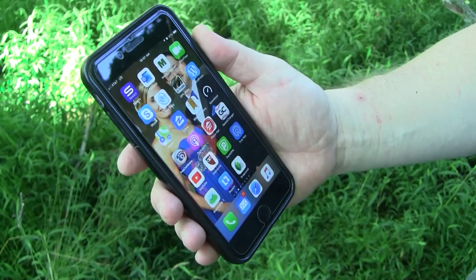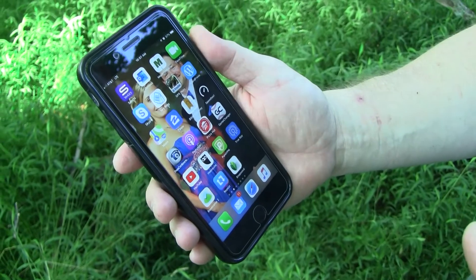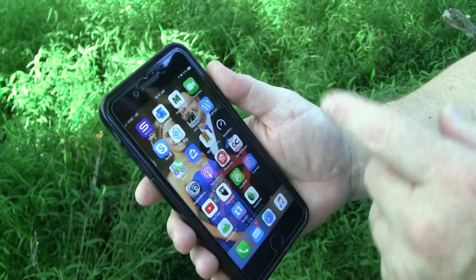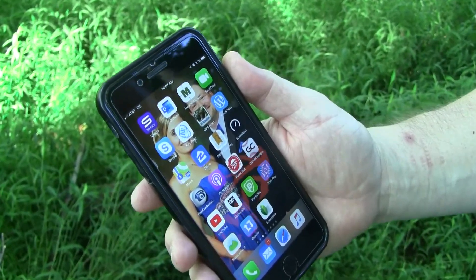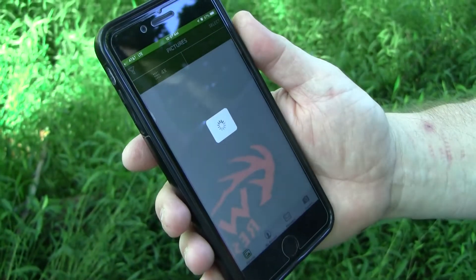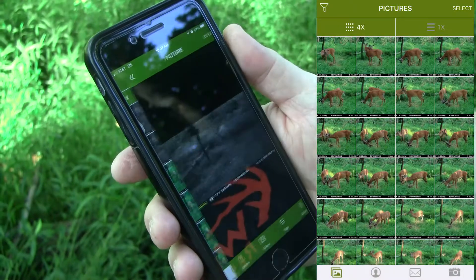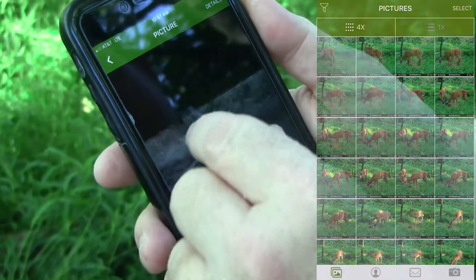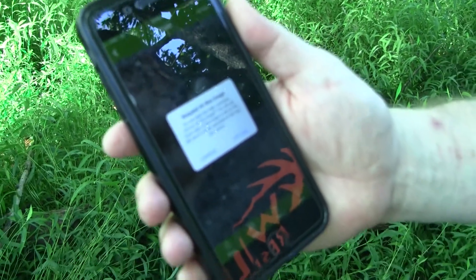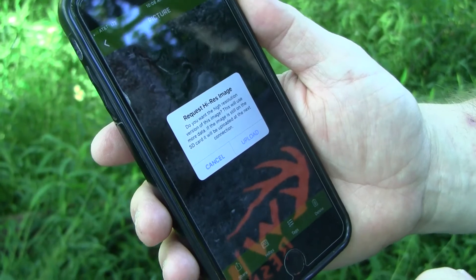Nowadays most everybody has a smartphone, so managing your Moultrie cellular camera is really simple. You don't even have to set the clock because it's all taken care of through the network connectivity. Simply download the Moultrie Mobile app to your phone. When you open the app, it immediately calls up the photo previews from your camera. You can click on individual photographs to look at them more closely — here's a nice buck that was at the camera just last evening. If you want, you can request a high-res version of that photo, and the next time your camera connects it will send you a higher resolution version of that image.